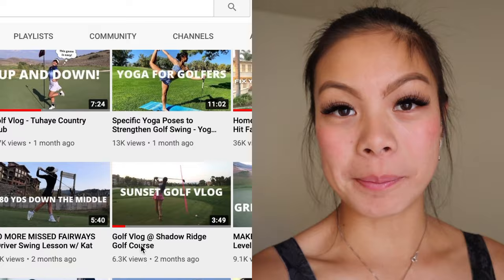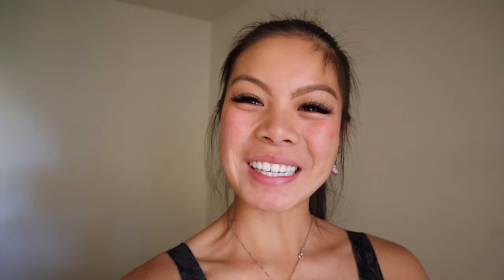We upload vlogs, fitness tips, golf tips, anything that can help you related to golf, we try to do. So stay tuned.